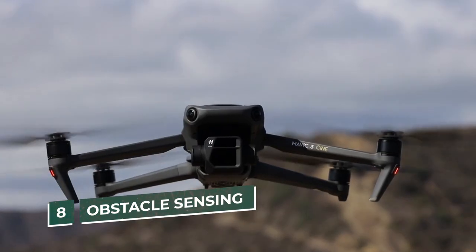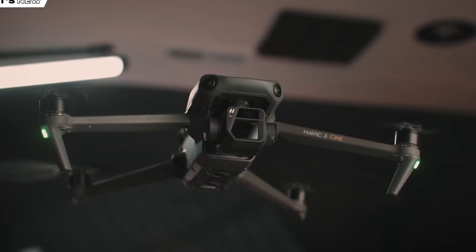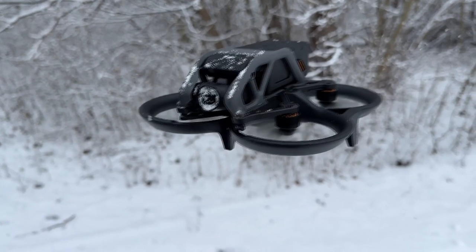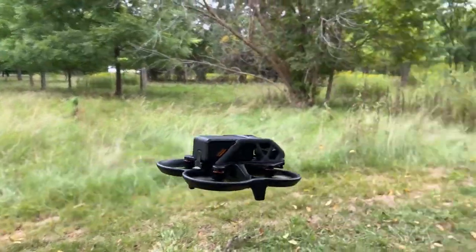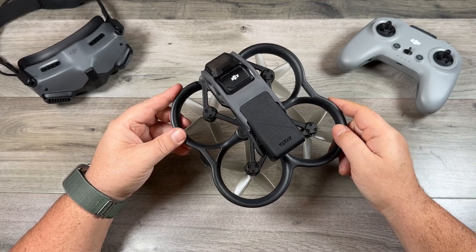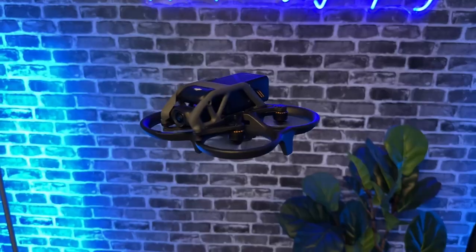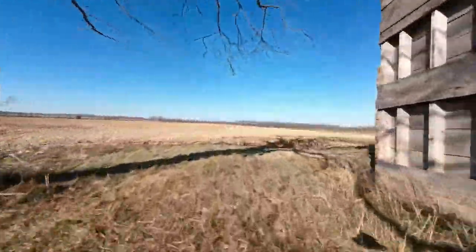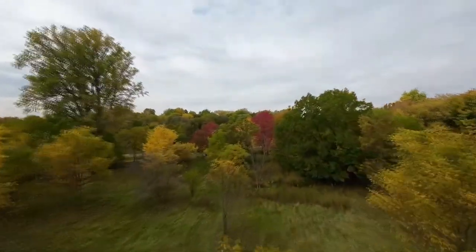Number 8: Obstacle Sensing. The Mavic 3 is much better equipped to deal with obstacles in all five directions — forward, backward, lateral, upwards, and downward. By contrast, the Avada only has a downward-facing sensor, mostly because it's so fast that no sensor would prevent a collision at such great speed. On the plus side, the downward sensor on the Avada is brilliant at keeping the drone from crashing when flown close to the ground. This drone can fly half a meter off the ground at up to 60 miles per hour in manual mode, and 31 miles per hour in standard mode.